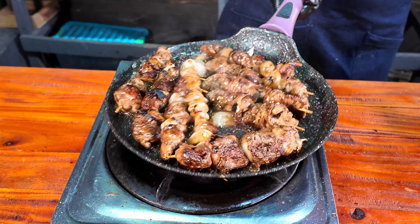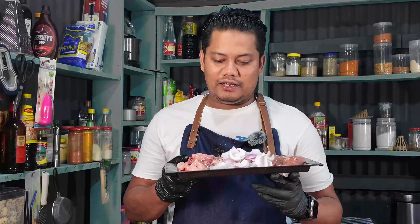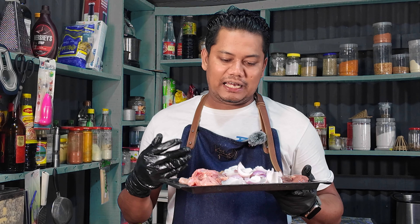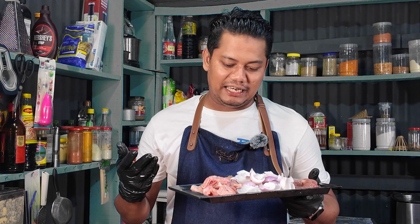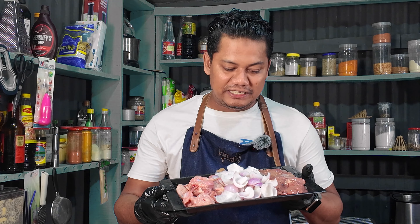Assalamu alaikum, now I am going to show you the recipe. This is a Japanese barbecue. This recipe is very good and very simple.